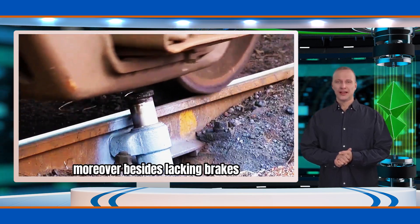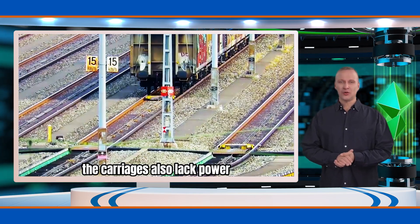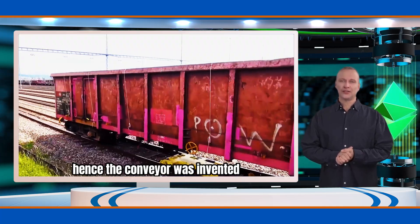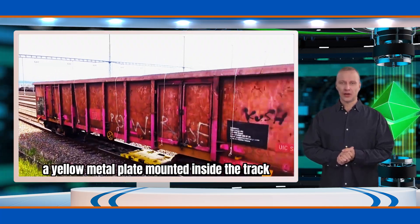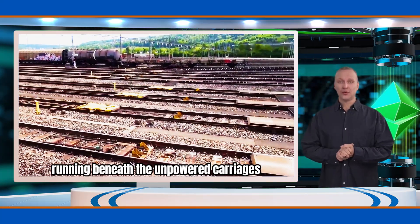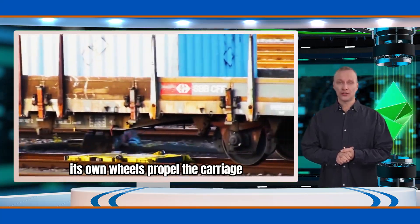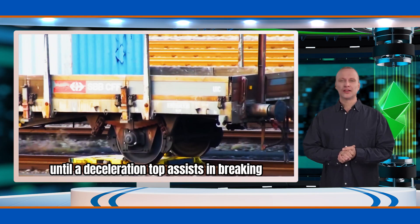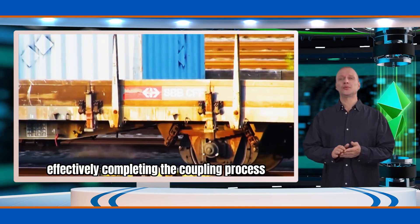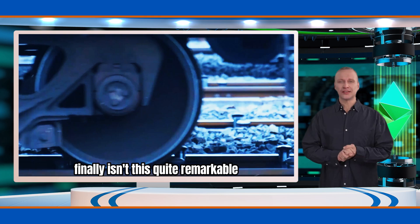Moreover, besides lacking brakes, the carriages also lack power and require external force to move. Hence, the conveyor was invented — a yellow metal plate mounted inside the track, running beneath the unpowered carriages. Its own wheels propel the carriage until a deceleration top assists in braking, effectively completing the coupling process. Isn't this quite remarkable?